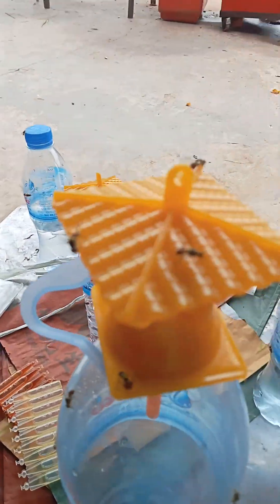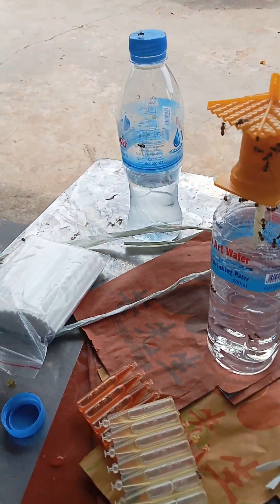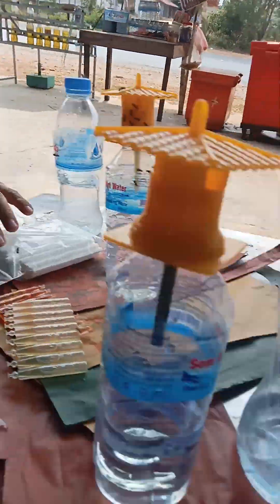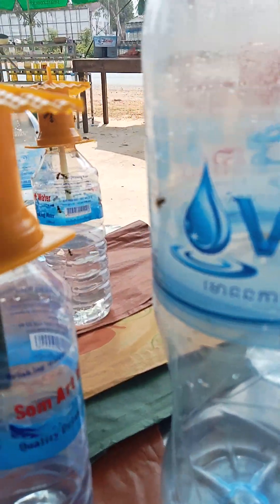This one is the female product, and this one is the male — one female, one male.